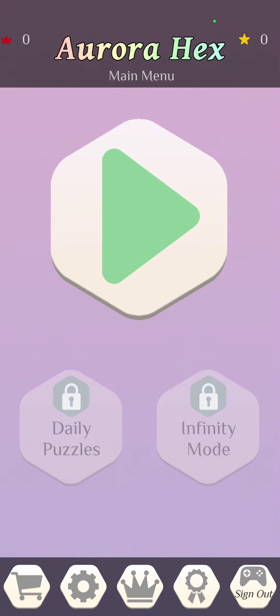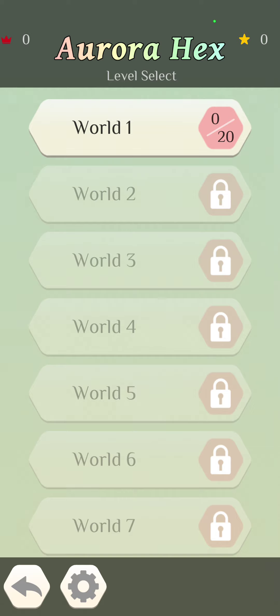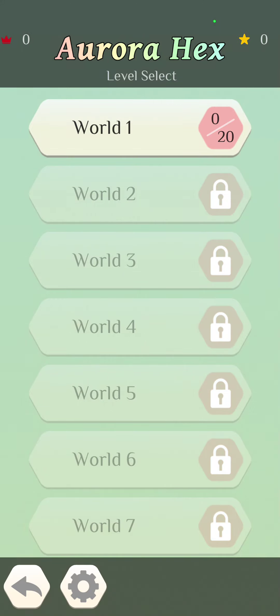Let's go ahead and dive into it. It is called Aurora Hex and I believe it is a puzzle game — I'm guessing that from the daily puzzles section. Let's go ahead and get started. We're doing world one, level one.